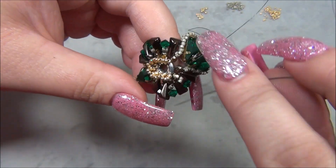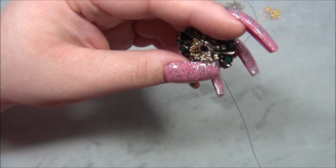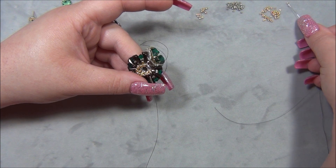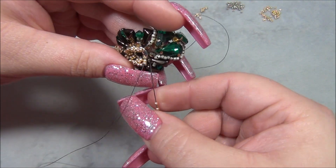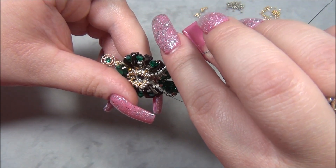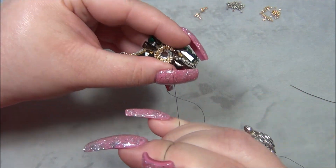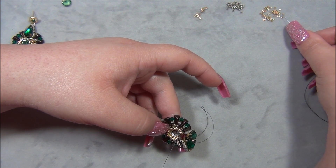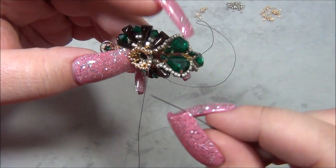We're getting close to closing this up and putting the stone in. Two 15s, two 11s, underneath the thread, up through the two 11s. Now to close this — there's no more thread left to grab. Pick up two 15s and go down through these two 11-0 seed beads. I'm about 20 inches away from the beads so it's a challenge.